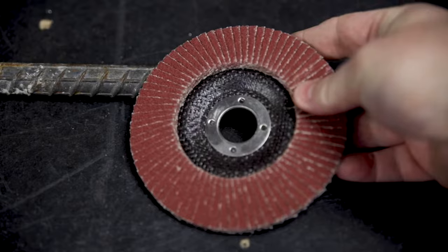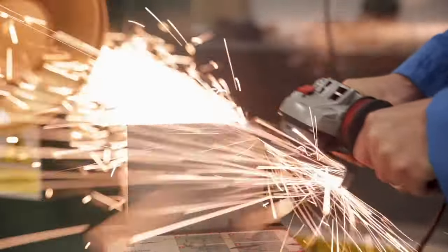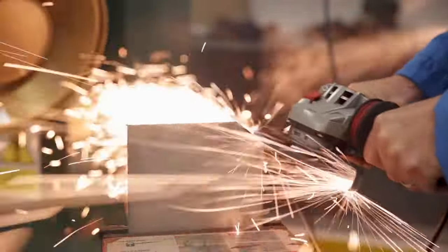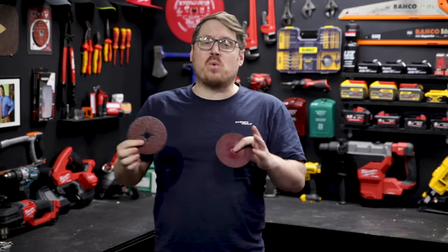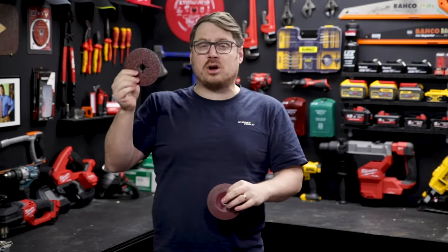Cubitron flat discs are ideal for beveling and deburring as well as bulk removal, making very short work of this 10mm stainless steel plate. And if the bulk of your work is flat surface applications like weld removal, you want to get your hands on the Cubitron fiber discs.